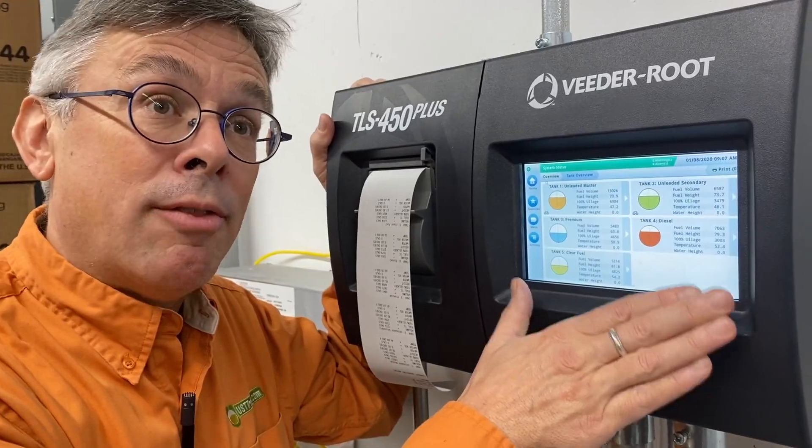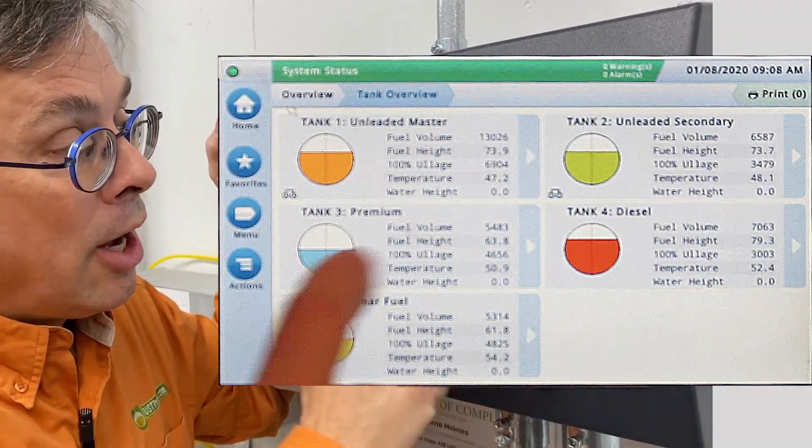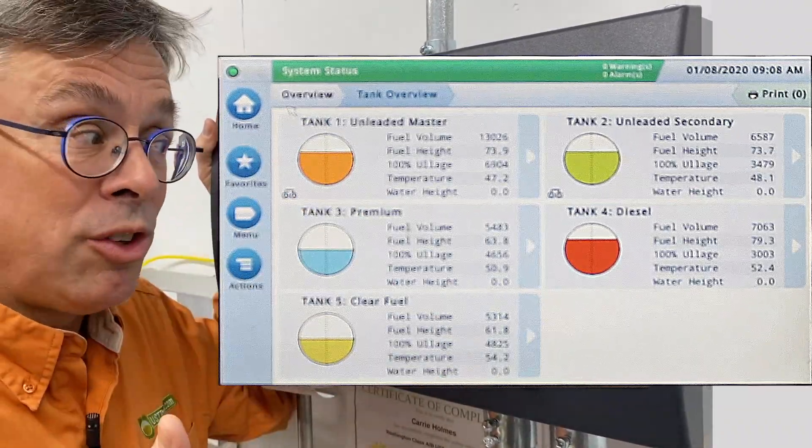Important information about how many tanks you have and what type of product is in each tank. When you go to the console, you'll notice here there are five tanks. Each one is color-coded, numbered, and labeled so we can tell which tank is which.